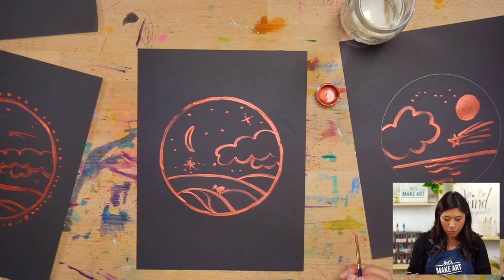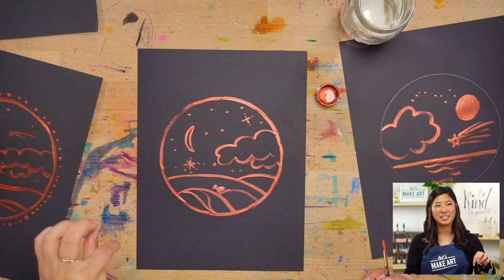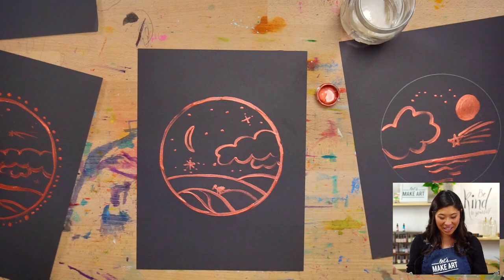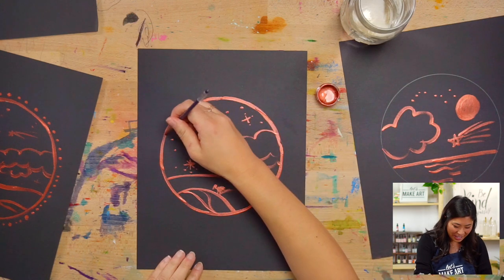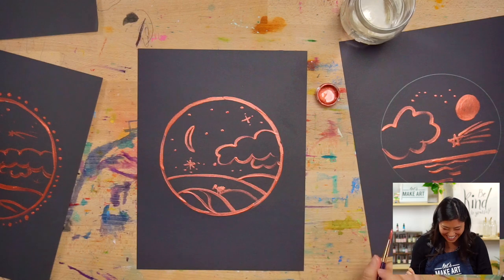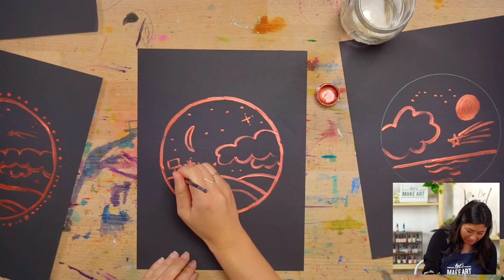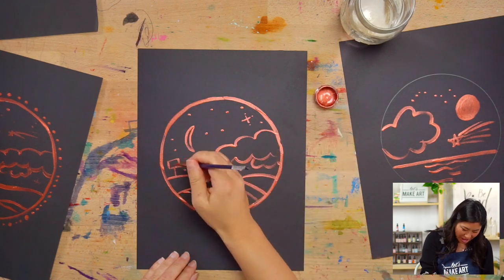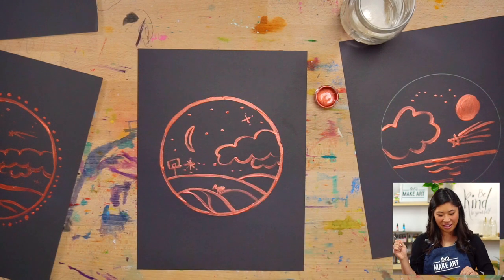These lines remind me of a basketball! That would be another fun version — you could paint a basketball hoop on one of the hills with a court. Draw a post right there and then a hoop — perfect!